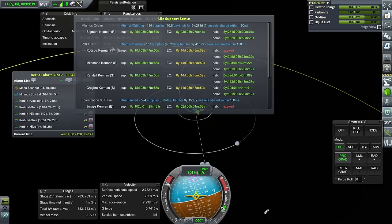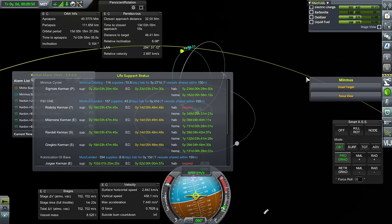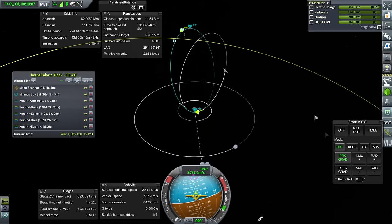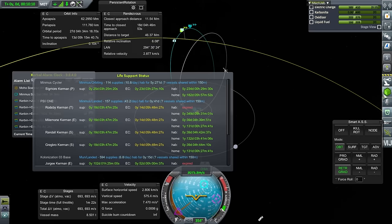Taking a look at our supply situation, you can see our base on Minmus has four Kerbals in and only 18 days of supplies. Electric charge is obviously an issue. Hab is expired for Rodsby for some reason. Sigmore is in the cycler with 25 days of supplies and 23 days of electric charge. I don't know why Rodsby has this problem. The others only have 39 days of hab. That's pretty annoying.